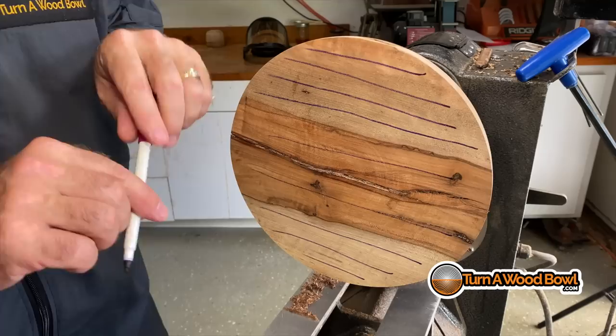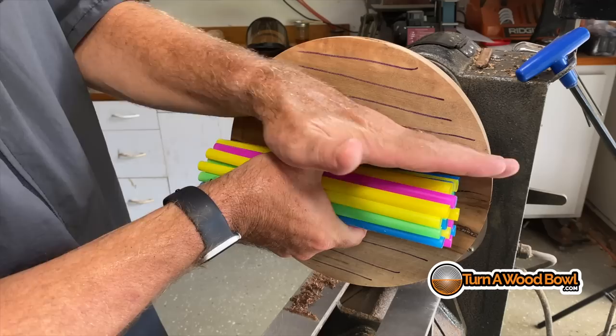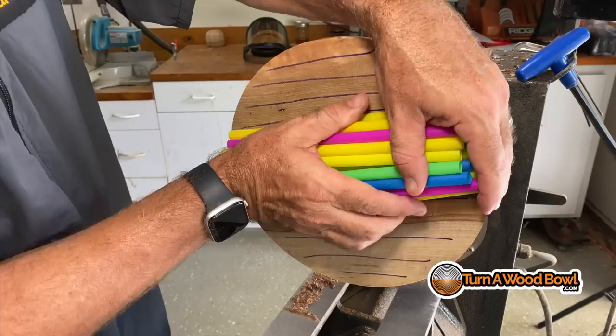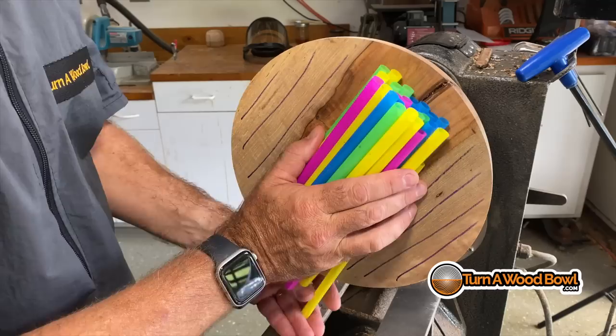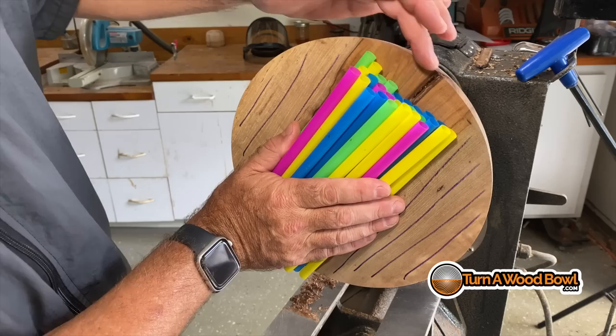If we think of this bowl blank as a bundle of straws — which it essentially is because all of the fibers and the structure of the tree are growing this way — when we come around the edge of this bowl blank with the bowl gouge, we're going to have essentially four things happen. We're going to cut side-grain, we're going to cut end-grain, then we're going to cut side-grain again, and then end-grain again. This end-grain is where all of the issues lie.